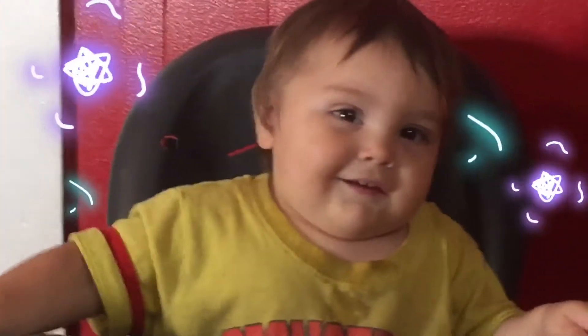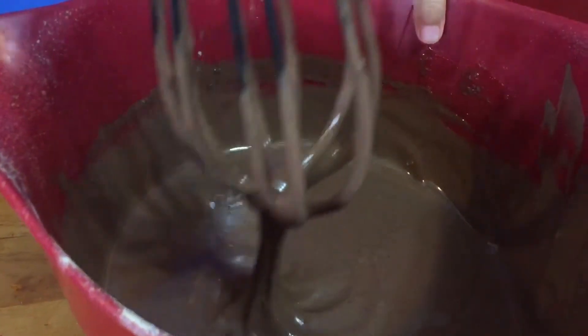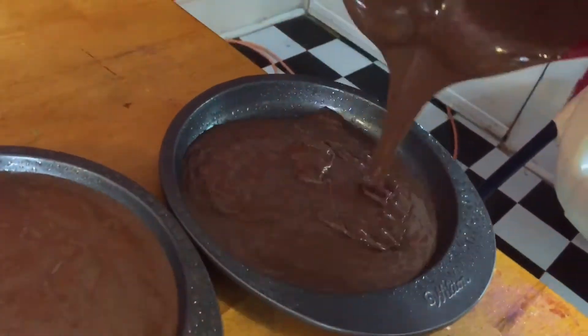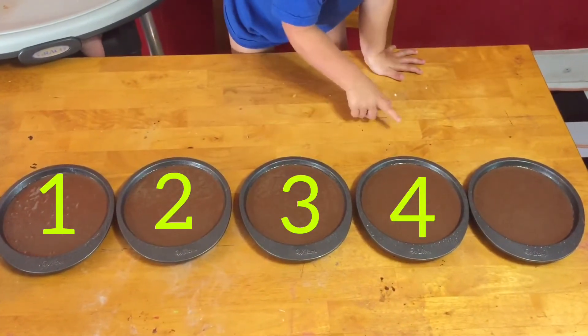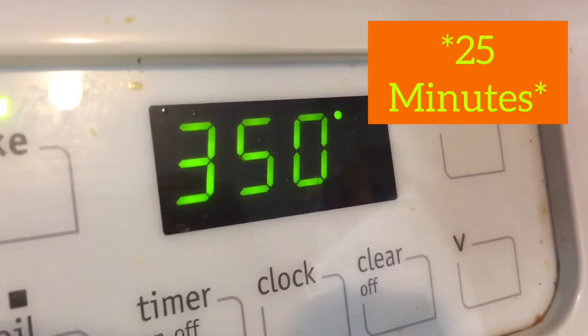Almost my birthday! There's gonna be one chocolate. Now it's time to pour the batter. How many cakes do we have? One, two, three, four, five! Bake at 350 degrees for 25 minutes.